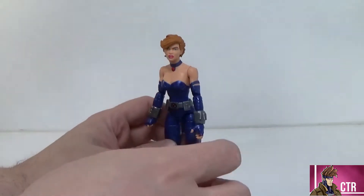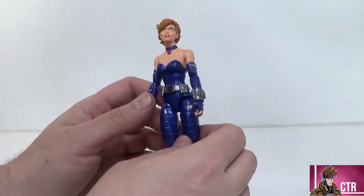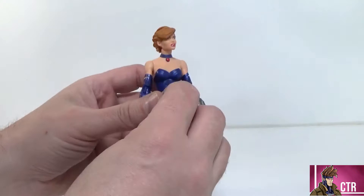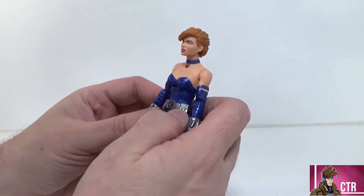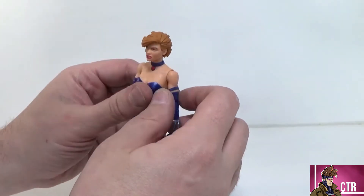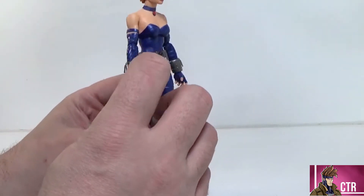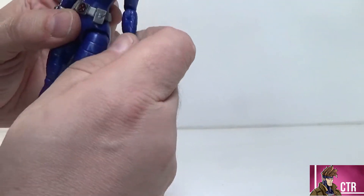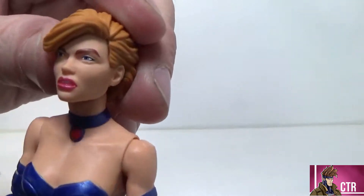Looking at the Shadow Cat figure, I think she looks amazing. I love the color scheme so much — that blue really pops against her skin tone and she is just a fun figure. This is probably my favorite Shadow Cat now. I still have to review the Excalibur one, but for the Age of Apocalypse look they nailed it. Nice new female arms and pinless arms and legs — that looks so good.